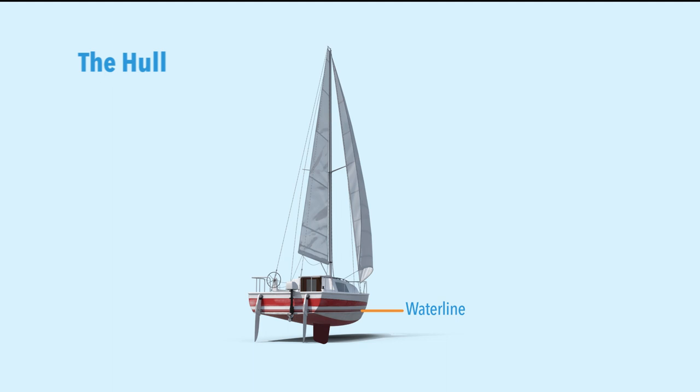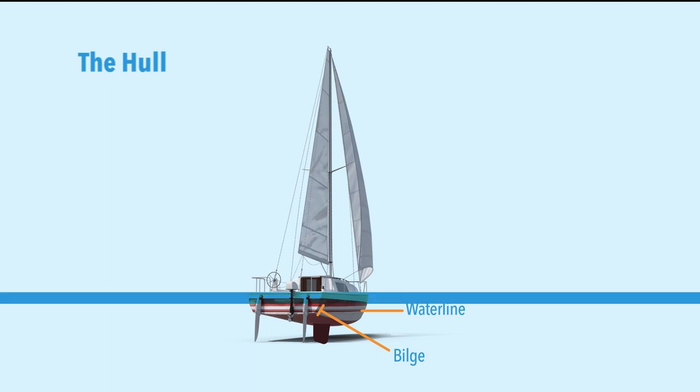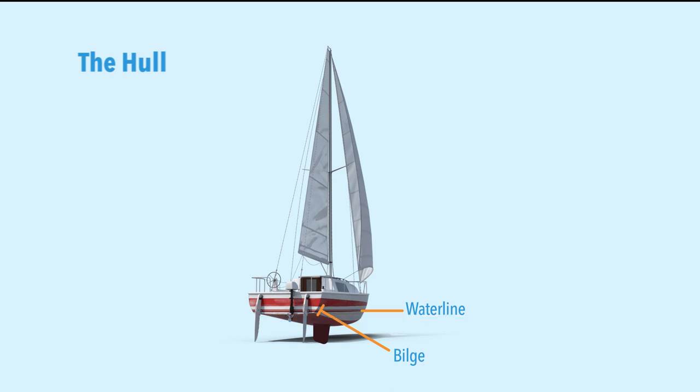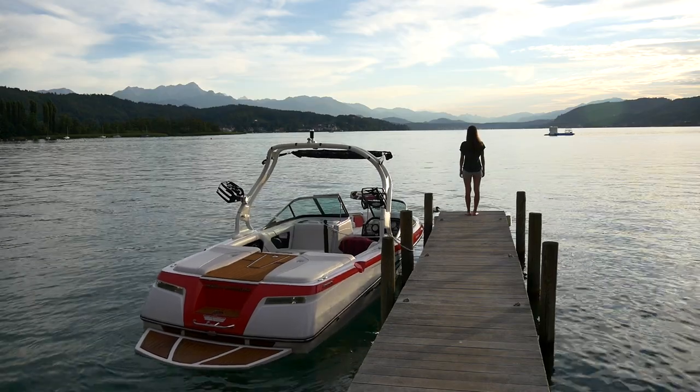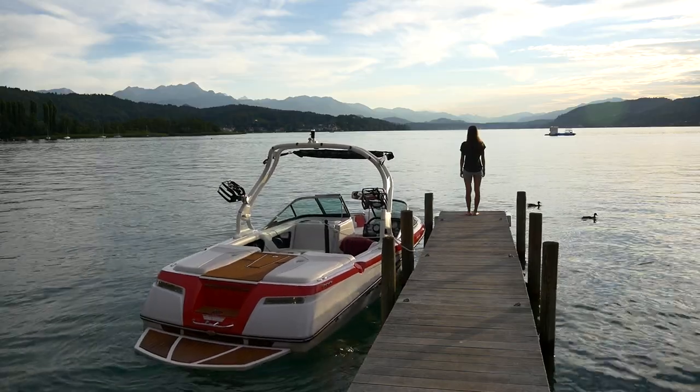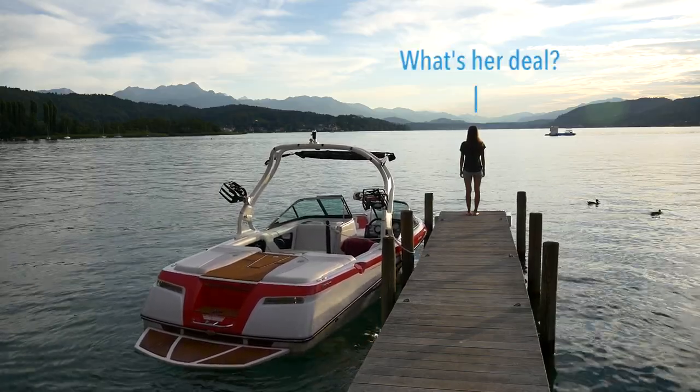The second feature is the bilge. This is the area where the bottom part of the hull meets the side part — where the vertical part of the hull transitions into the horizontal carrying part. This is called the bilge. With sailboats, because they use displacement hulls, the bilge is typically very rounded. On a power boat, by contrast, the bilge is pretty square with a straight angle — but sailboats have no such hard angles.